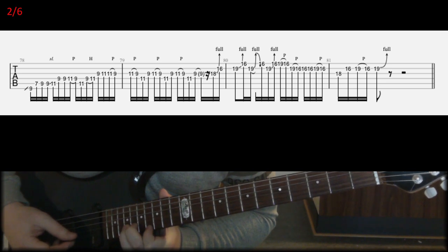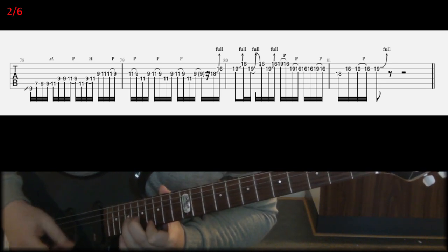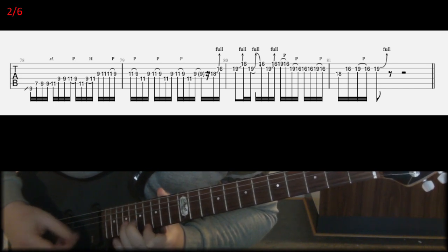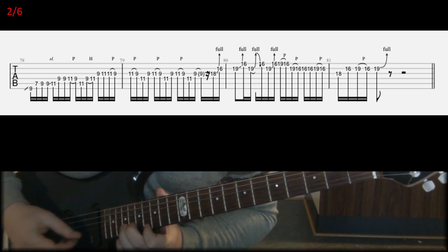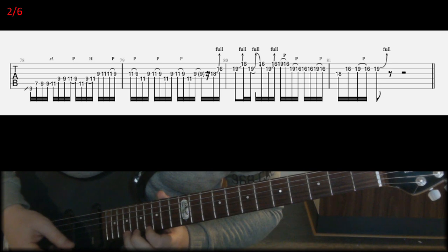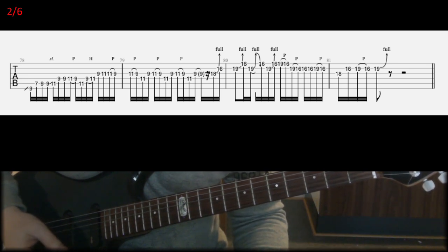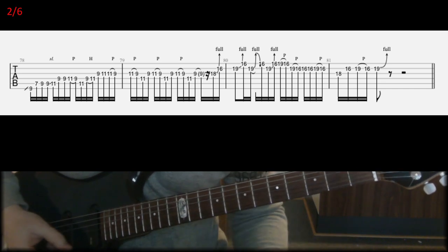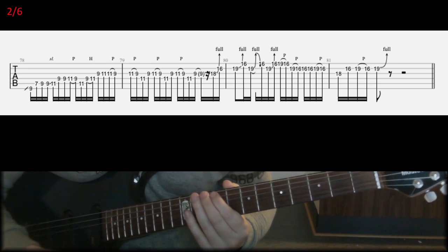So again, bend the 19th fret on B with two fingers, and then hit the 16th fret on E with an upstroke, and repeat that three times. But the third time you play this bend, you're going to play it fast — the first two times are a bit slower. Those are the first two beats in the second line, and then at the end it should be simple. End the solo with that little bend, and yeah, when I play it fast I don't always play everything the same way — some improvisation is okay.